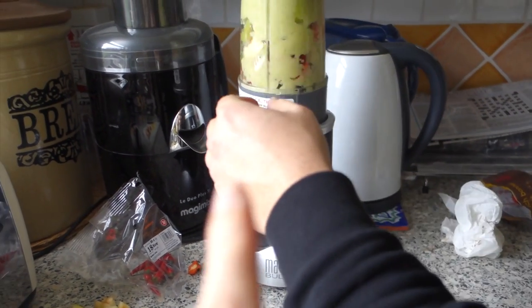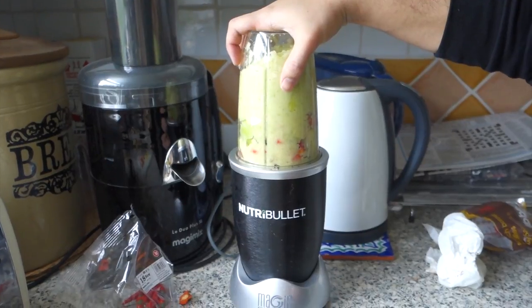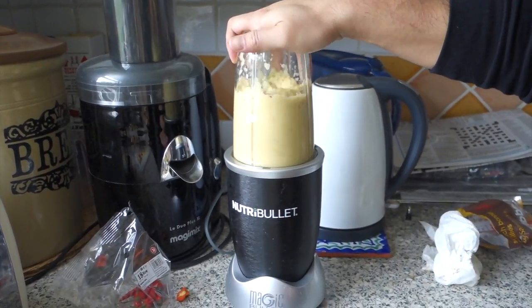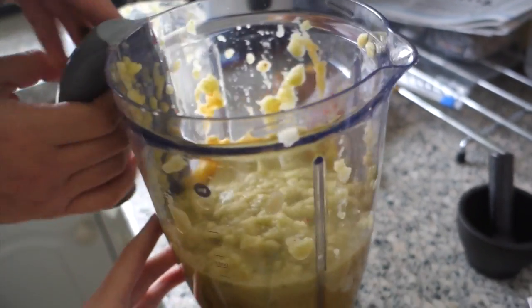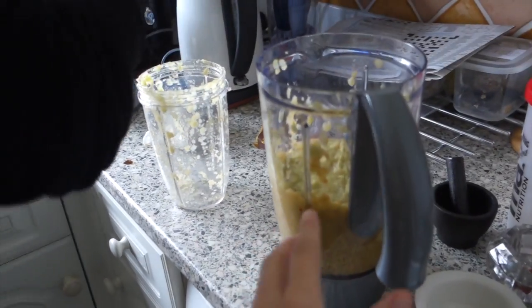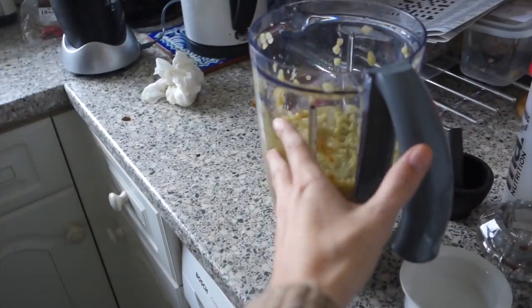The blitzing of the chillies and the apples isn't that easy, so we're doing it in gradual amounts just to get it done. We want it coarse. So we've mashed up all the apples and the chillies now, and we have to add it to a stainless steel pan.